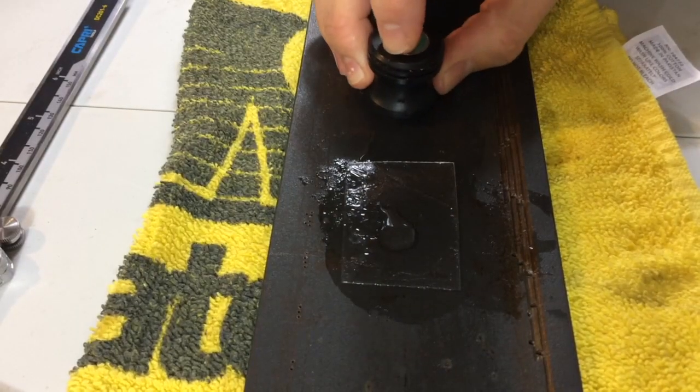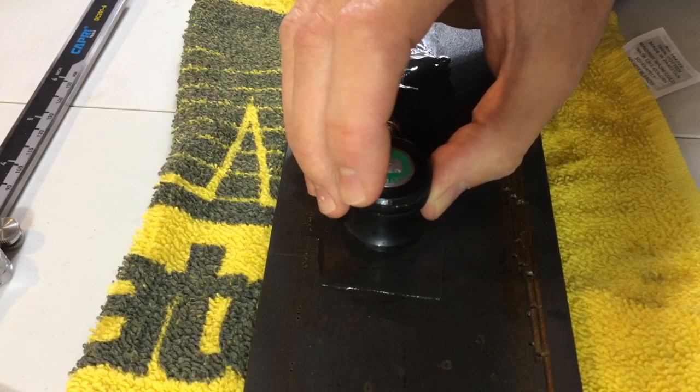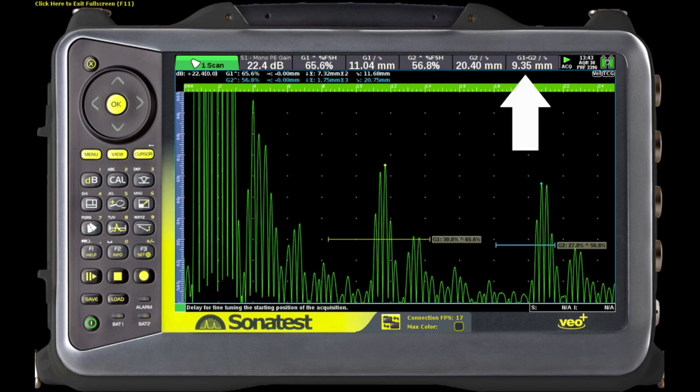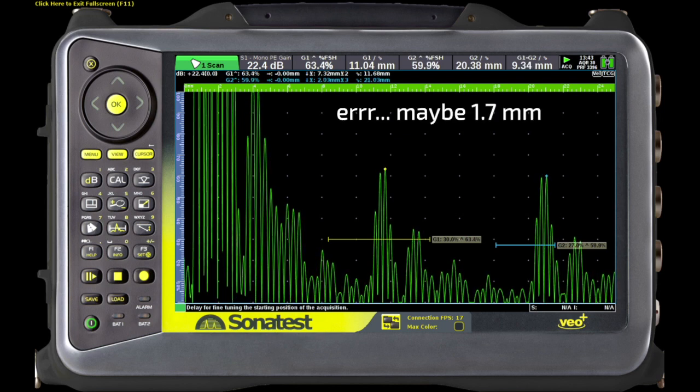On bare steel, our gate one reading is 9.35 millimeters and our echo-to-echo gate one to gate two is about the same. When I moved my probe over to the pretend painted surface, what that piece of plastic does is it causes the probe to sit higher and push the gate one reading out. However, the gate one to gate two, or echo-to-echo, still reads 9.35. You can see gate one is about 1.6 millimeters higher at 11 millimeters.